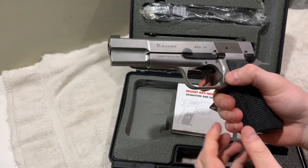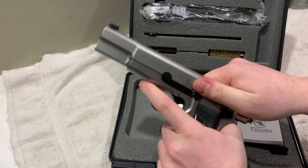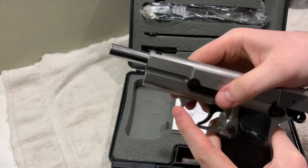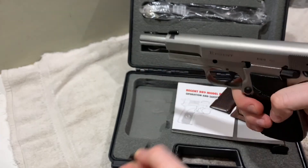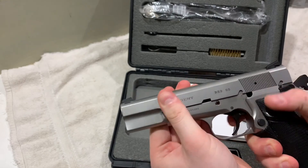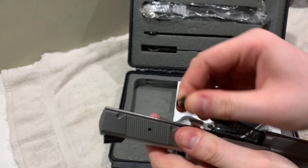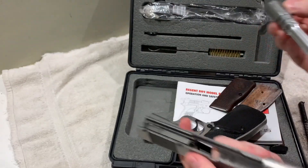It takes apart just like a standard Hi-Point. Just drop the magazine — it's already dropped. Then just pull the slide back. You want to pull it back and push the safety up into this indent right there. Then push this out. This just pulls out. Hold the slide so it doesn't come rocketing off, and pull the safety down. Here's the spring — just pull it out. The barrel. And that's it.